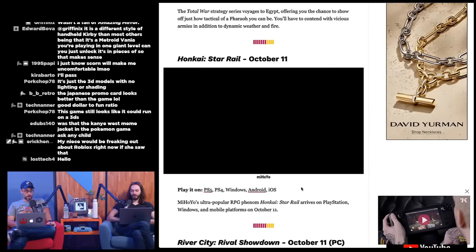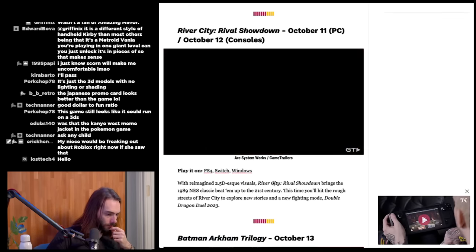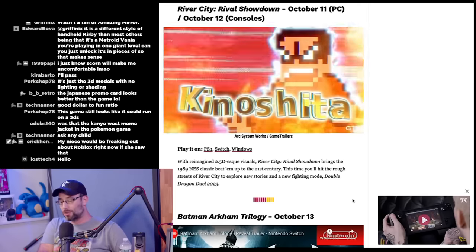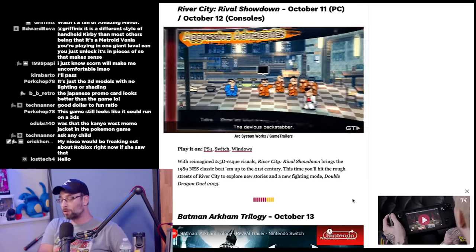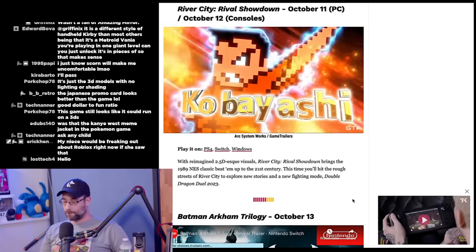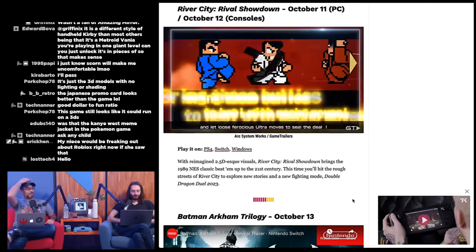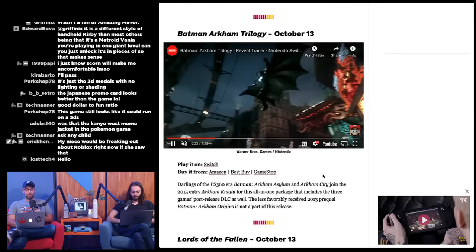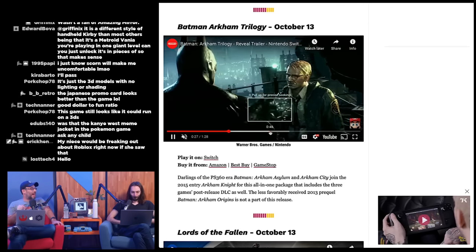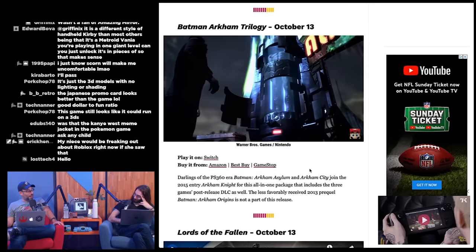River City Rival Showdown on October 11th to 12th — a 2.5D reimagining of the 1989 NES beat-em-up with new stories and a new fighting mode, kind of like a Double Dragon 2023 vibe. Batman: Arkham Trilogy for Switch got delayed to December 1st. Lords of the Fallen is listed for October 13th on PS5, Xbox Series, and Windows. Arkham Knight was notoriously problematic at launch — didn't even work on PC — so they're probably having trouble with the Switch port.